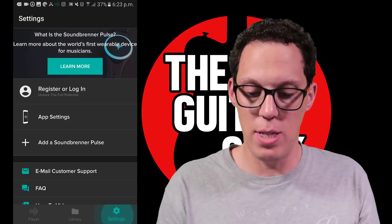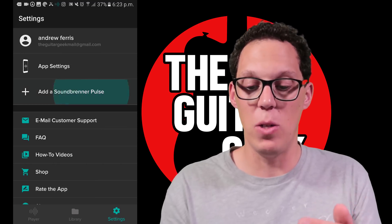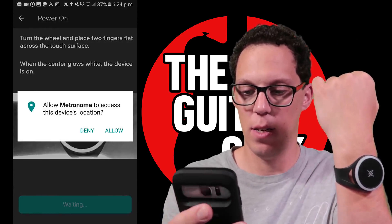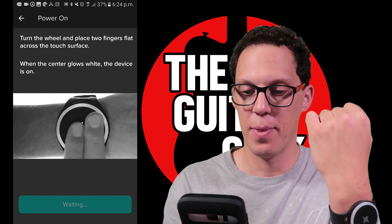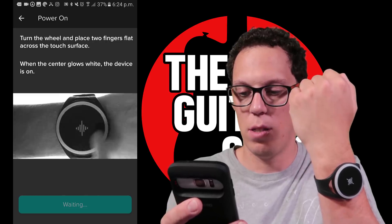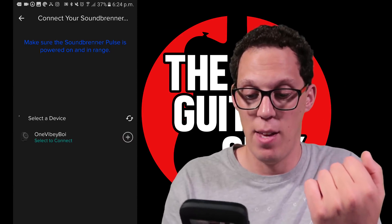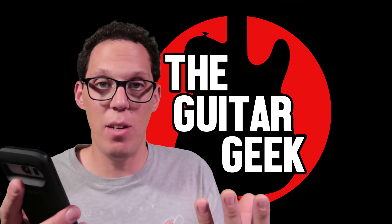Load up the app, go to Settings, and register or log in. Turn on Bluetooth because it connects via Bluetooth. Then tap 'Add a Soundbrenner Pulse.' It may ask for location permissions — it didn't work for me when I didn't allow it. Turn the wheel and place two fingers flat to turn it on. I've renamed my Pulse to 'One Vibey Boy' because it vibes. Once it shows 'Connecting' then 'Connected,' click Next — it gives you a little tour. That's how you sync it with your smartphone, pretty simple.